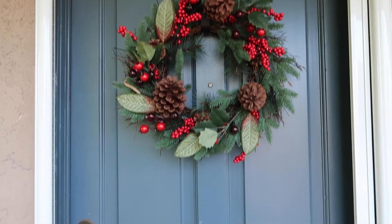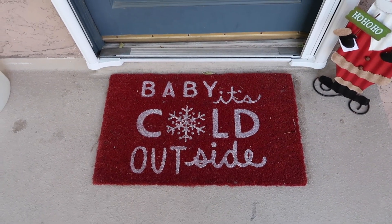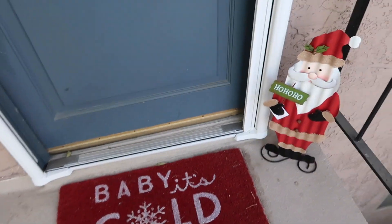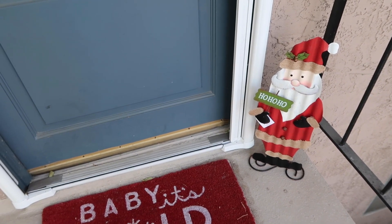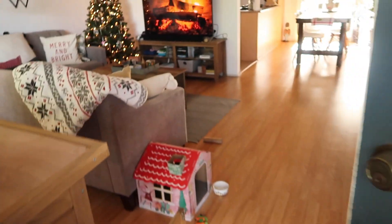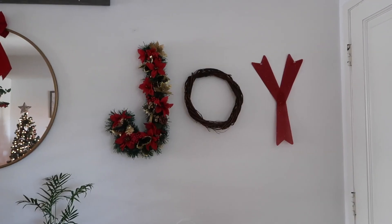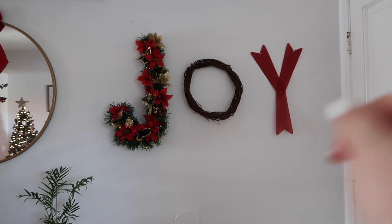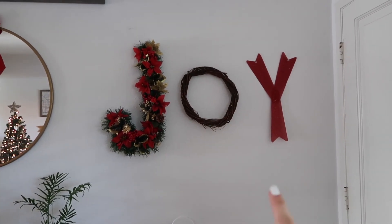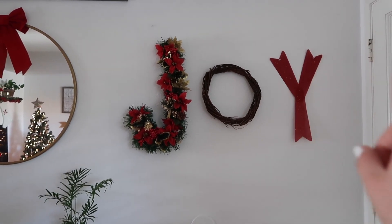Starting at the door, we have our cute little Christmas wreath, our 'Baby It's Cold Outside' mat, and this little Santa that I got at Hobby Lobby. Right next to the front door is this great big Joy sign — this was a Dollar Tree DIY video that I did a week ago, and I will link it up here if you guys haven't seen that yet.